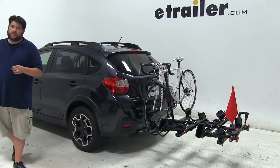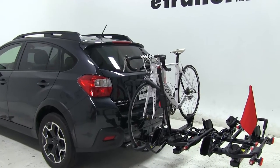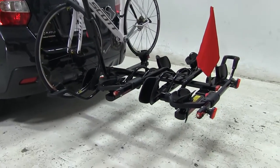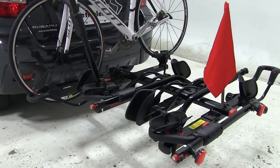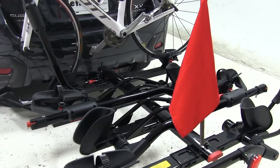Today on this 2014 Subaru XV Crosstrek we're going to be test fitting the Yakima Holdup 4 Bike Rack, part number Y02443-2. This has the capacity to carry up to four bikes, or two bikes if you take off the extension. We already have a bike installed — let's go ahead and take a closer look and show off some of the features.